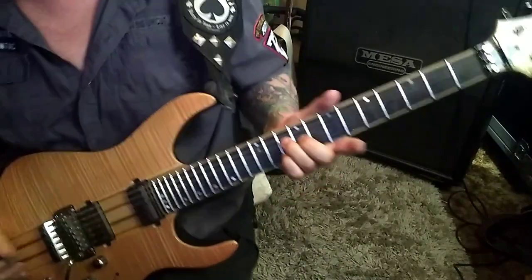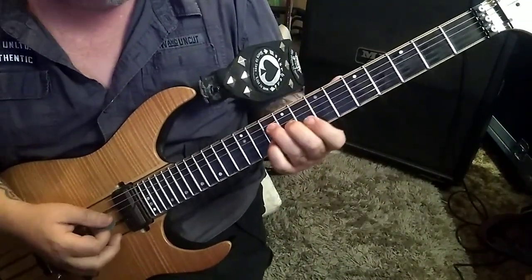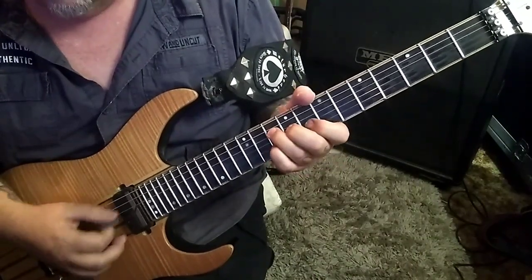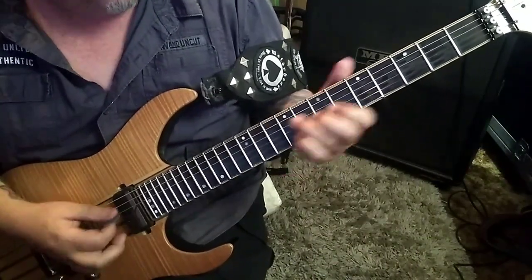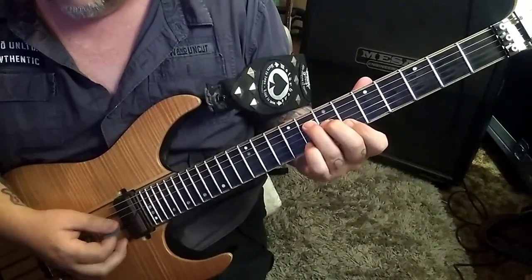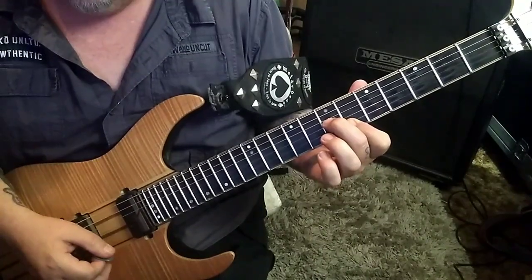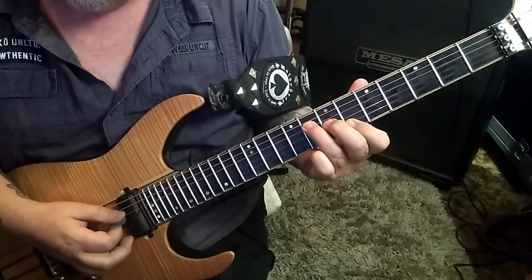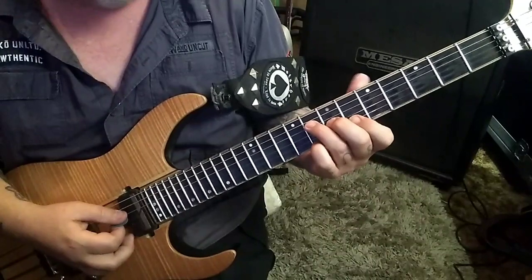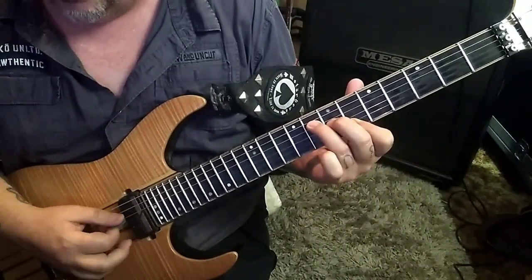8, 7, 8 on DGB. Follow the fingering in your tabs — at least I would, because they're set up the simplest. Strum those. And then you're going to go 7, 6, 6. So you have the last three strings. And then go 8, 7, 6, 6. Hammer to 8 on the high E. Lift your pinky off. Strum all four.